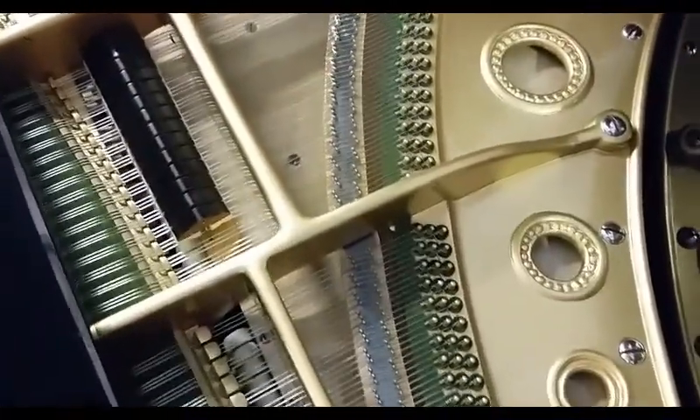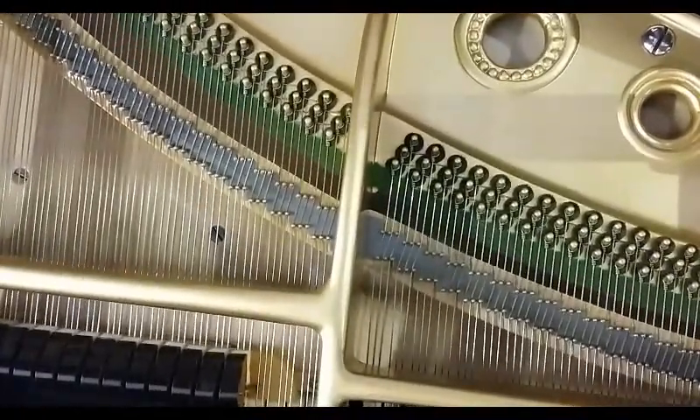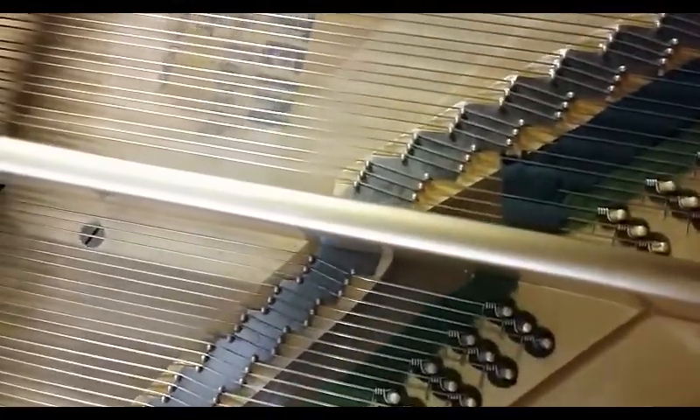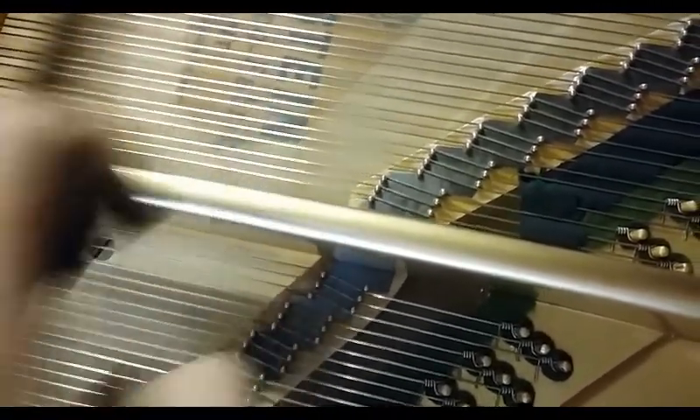I wonder if that big Bechstein D's got it. It hasn't, but it's not quite as bad as that one. They have staggered it slightly. That one they've staggered slightly more — you can see where the angle changes a little bit there. But that's nothing to do with the jump between that one and that one. As you can see, this one's got the staggered hitch pins at the front so that each string is a different speaking length.